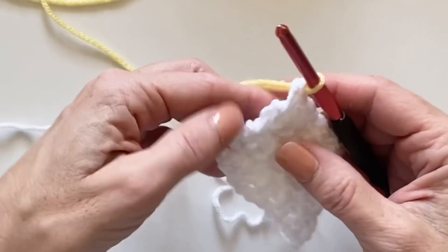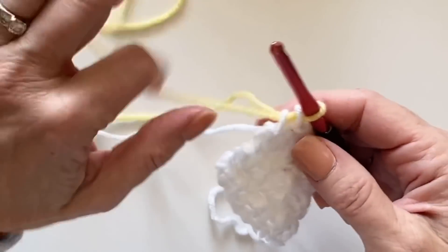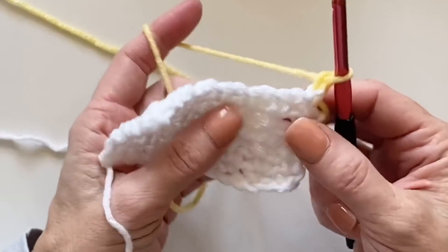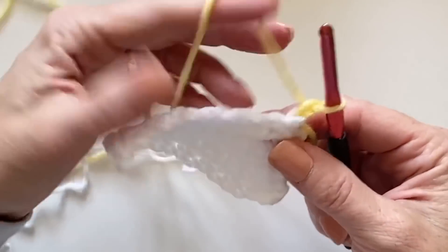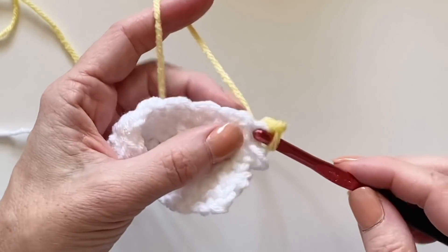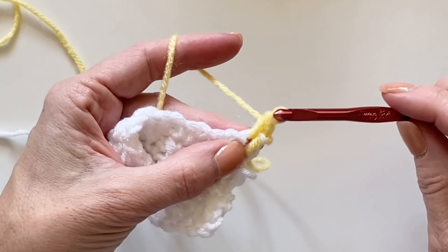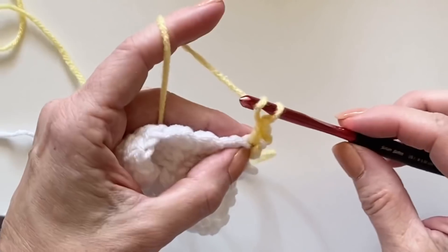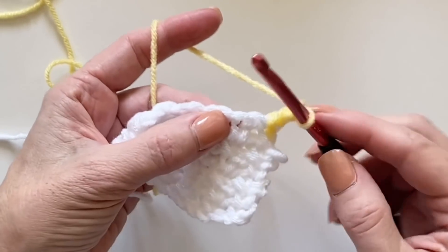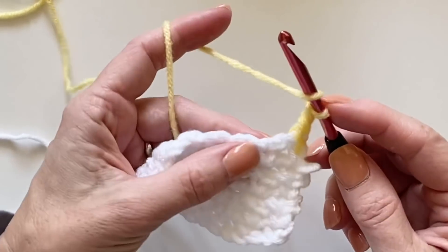Just lay the new color over your hook, chain one, and turn your work. Begin the row just as before with a single crochet into that first single crochet stitch, chain one, skip one — and into the top of the next single crochet is where we will work a bobble stitch.